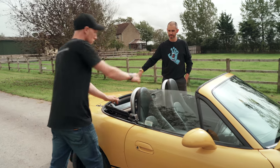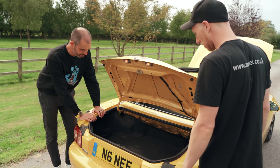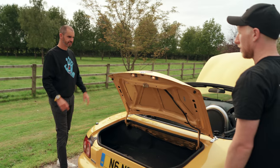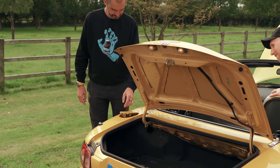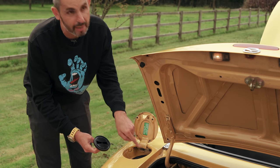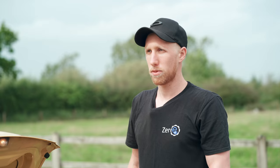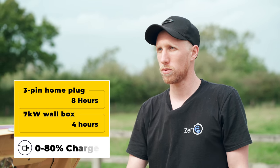Does it still have a boot? It still has a boot — as was. You've even still got a spare wheel hidden under here. So you've done a pretty good job of keeping it authentic. You wouldn't know really. And then just there — ta-da — type 2, in the original aperture. And we're a 6.6 kilowatt hour charger, so four hours full charge. That's your standard home charging unit, standard home 32 amp — like you have on your wall, 7 kilowatt.